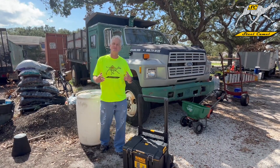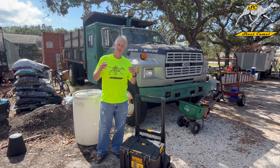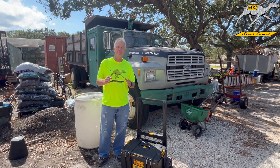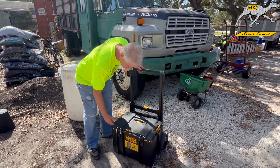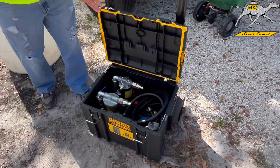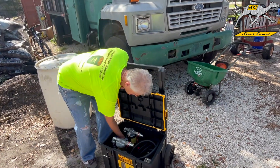Good afternoon everyone, this is Professor Dan Jenkins down here in Tampa, Florida. Today we're going to talk about the new Steel Camel portable mobile fuel diesel filtration cart. Let me show you how it works — we're going to take it out.